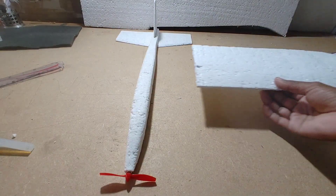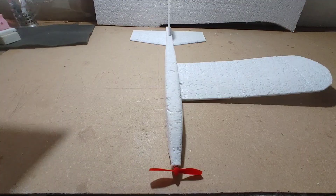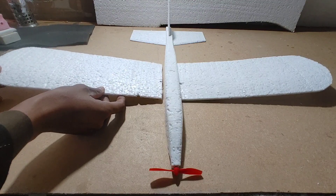The last step is fixing the wings. Find the whole fuselage center of gravity and wing center of gravity, then add these points together. The plane is now ready for flight test.